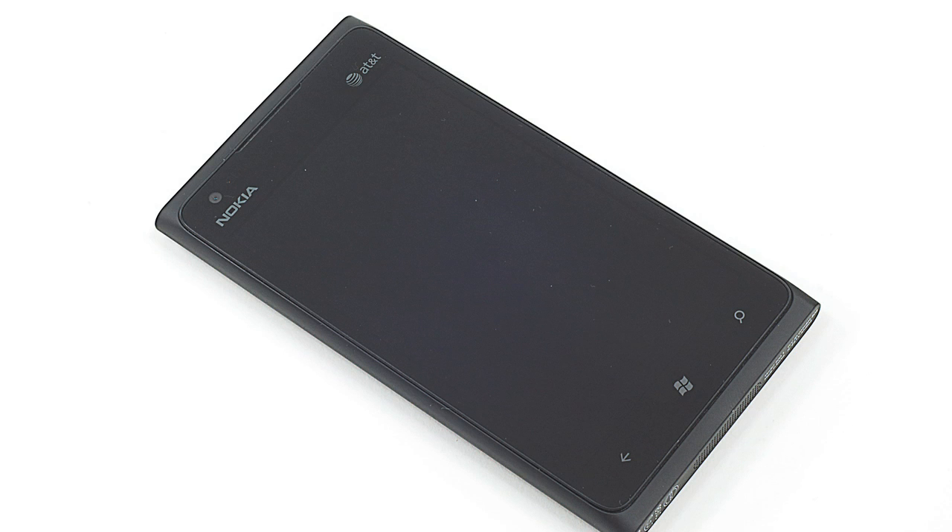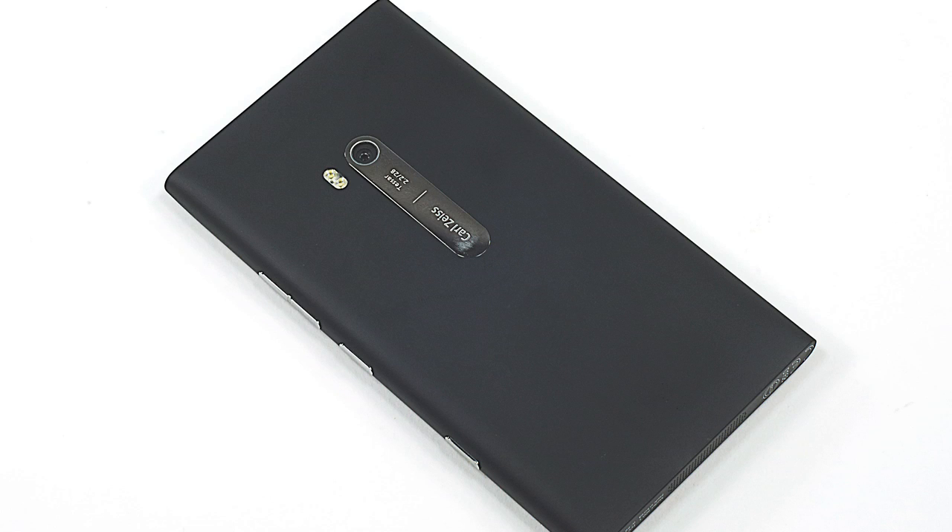Opening the Lumia 900 isn't difficult if you know how to do it. If you don't, the task is frustrating, time-consuming, and you'll be lucky if you don't break your phone. Trust me, I know. So here it is.